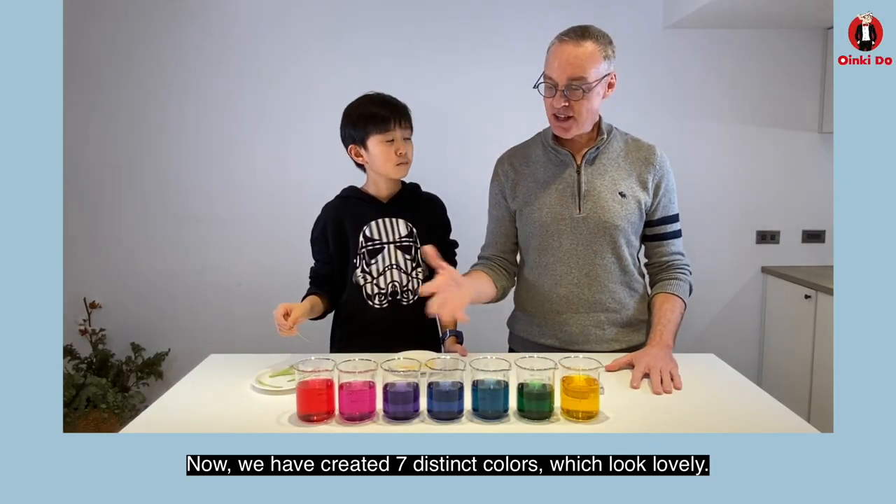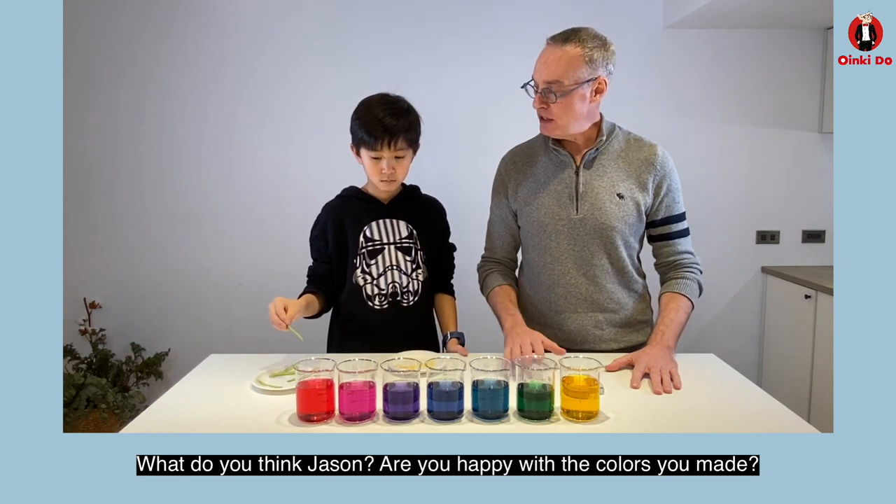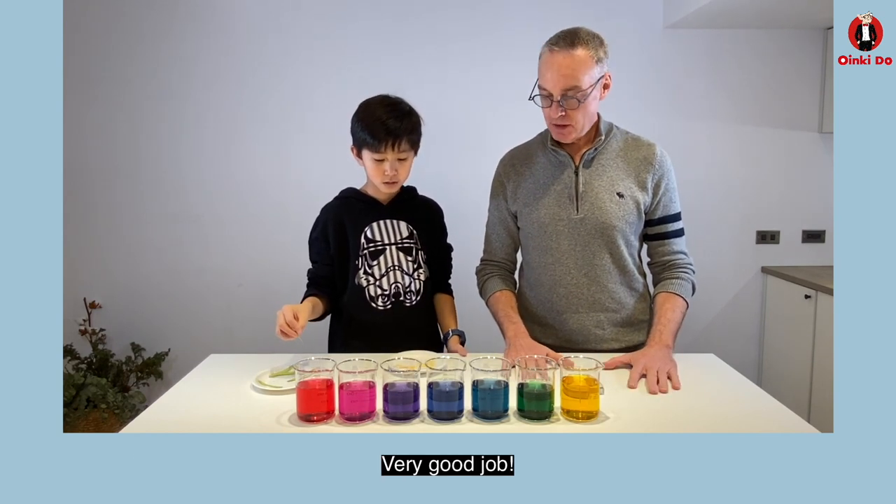Okay, now we have created seven distinct colors which look very lovely. What do you think, Jason? Are you happy with the colors you made? Yeah. Very good job.